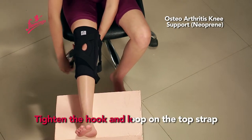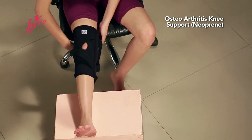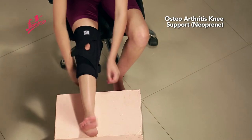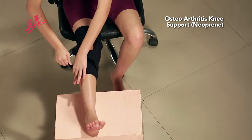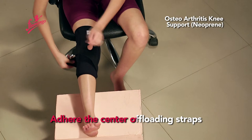Tighten the hook and loop on the top strap. Similarly, tighten the bottom strap to give a firm grip. Then adhere the center offloading straps.